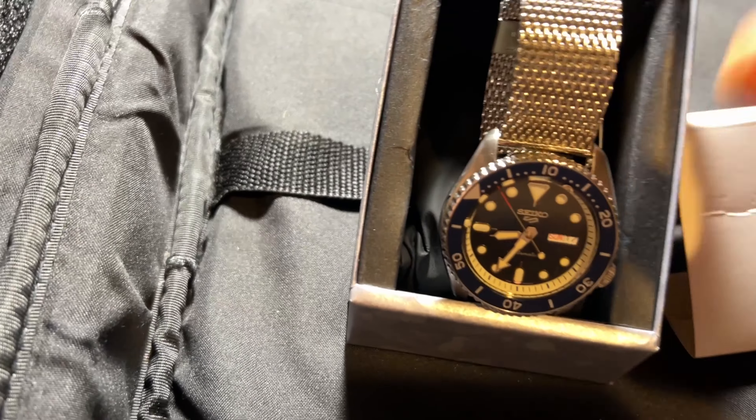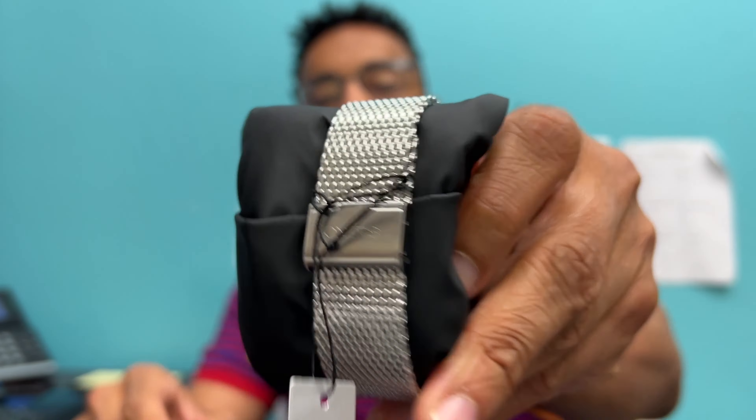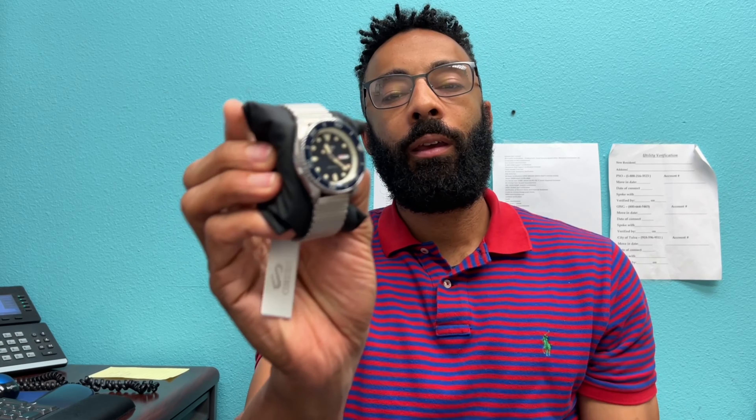I'm going to transition to my office for better lighting. Here is the watch in good lighting — this is the Seiko 5 Sports model. I want to clarify this is not to be confused with the regular Seiko 5, which is cheaper. Those are still automatic watches you can find at or under $100, but they have a slightly different movement — 21 jewels versus 24 — and no rotating bezel. This one looks more posh and upscale.